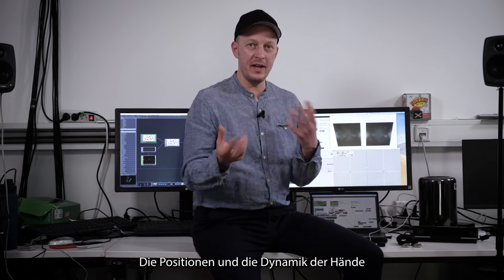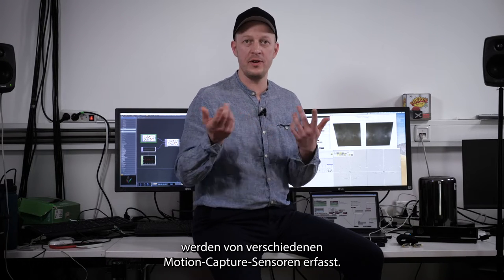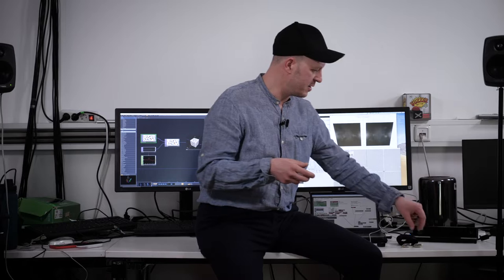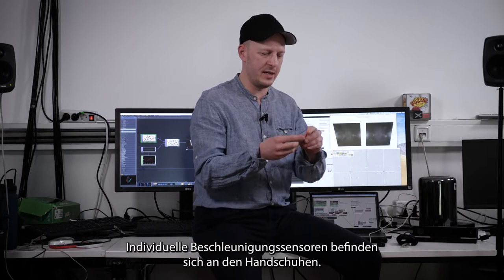The positions and dynamics of the hands are informed by different motion capture sensors. Custom gloves use accelerometers to capture movement data.